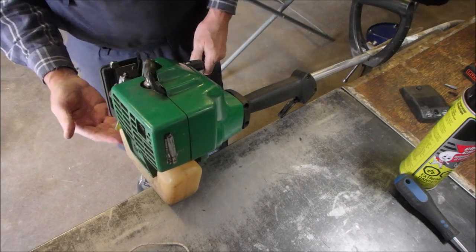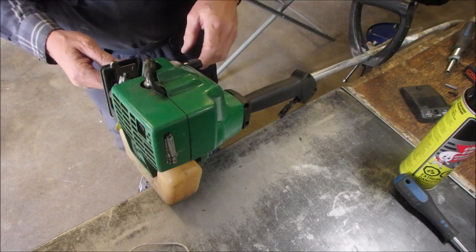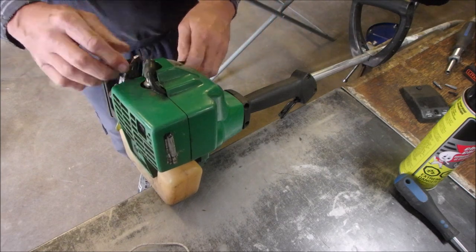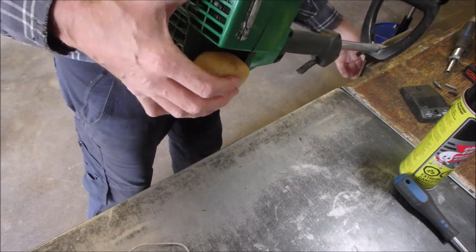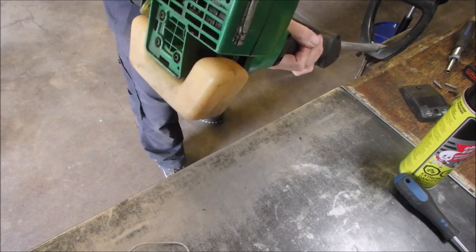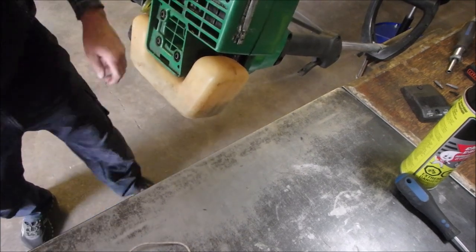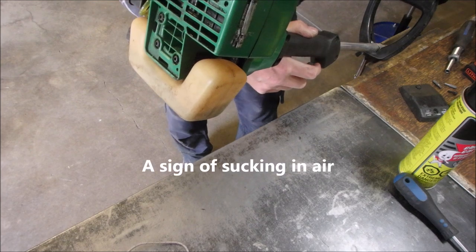Is that dripping fuel? It is — the cap drips fuel. Isn't that sad? I'm going to start it up again. Tilt it a little bit. And I may need adjusting after this, because I had it turned out super rich.